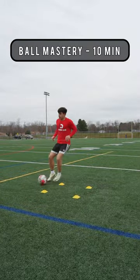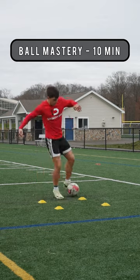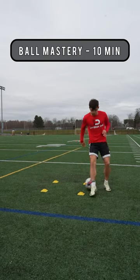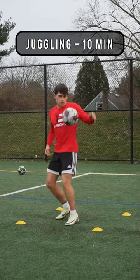To start off the session, we want to get a good feel for the ball, so we're doing three variations of ball mastery. Each variation gets slightly harder — try to stay as sharp as possible with high intensity for around 10 minutes.